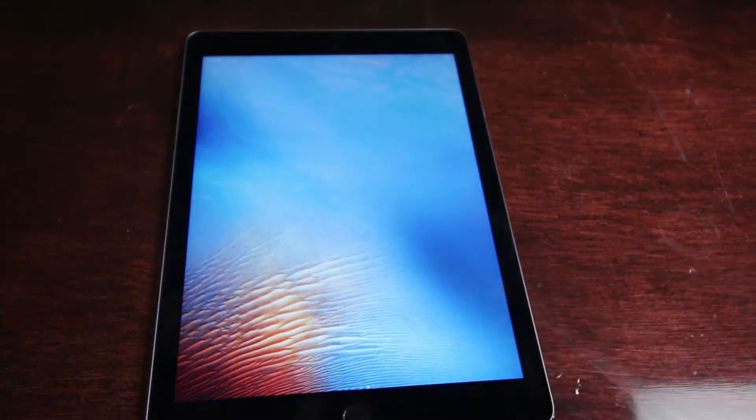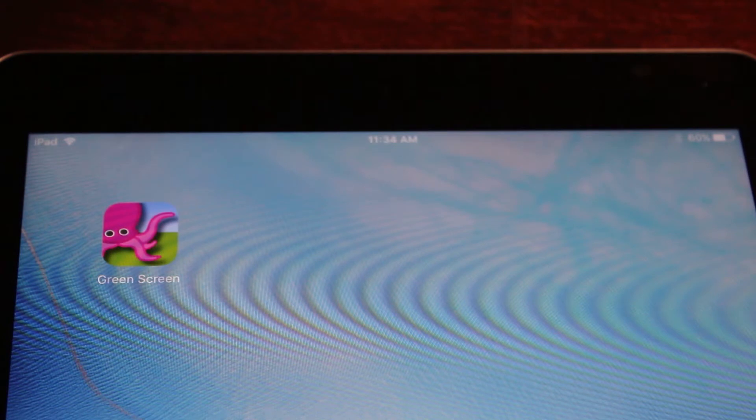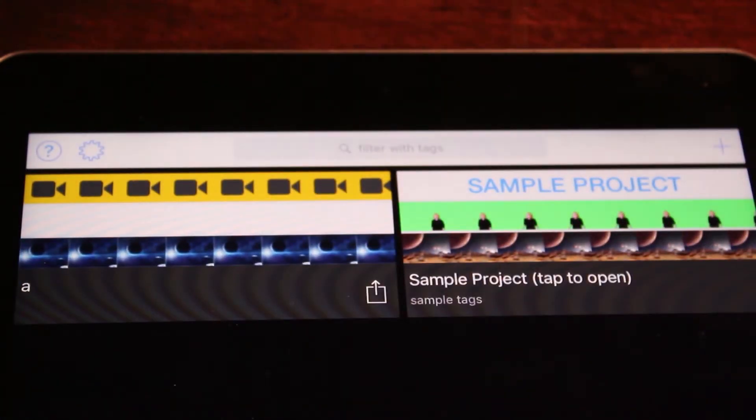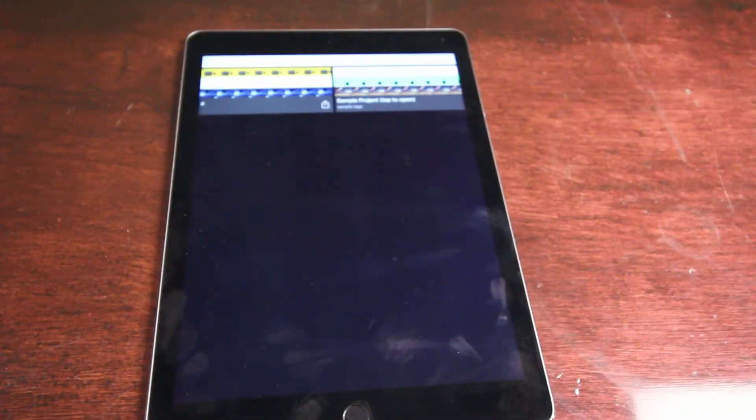So today we're going to look at the Green Screen app by Do Inc. This app is available for iOS and Android, and I think even Chromebook now, and it's free. It's a really fun and easy app to do green screen photos and videos, so we're going to do a quick tutorial on how to do that.